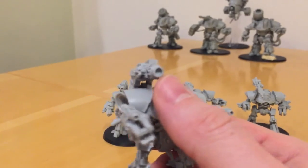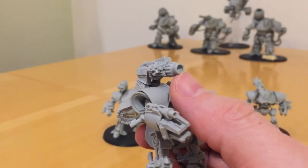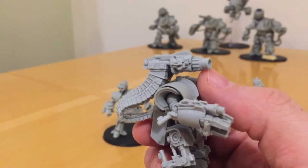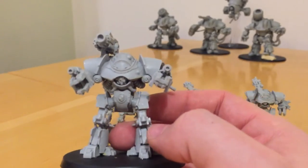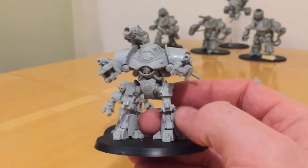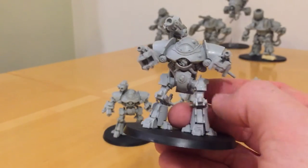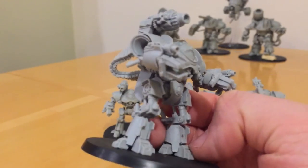That's a Mauler Bolt Cannon on the shoulder. I used a drill to bore out the muzzle a bit bigger to improve the detail. In terms of posability, these are pretty posable — they've got a good amount of articulation in the arms. The legs are a single piece, so you're fairly restricted there in terms of the hip and foot articulation.